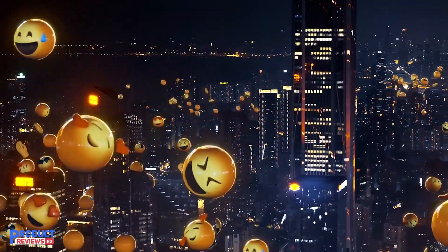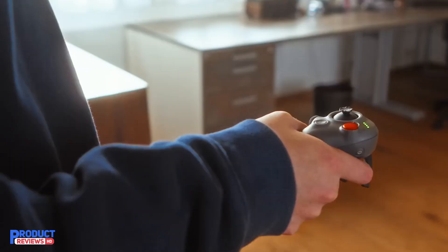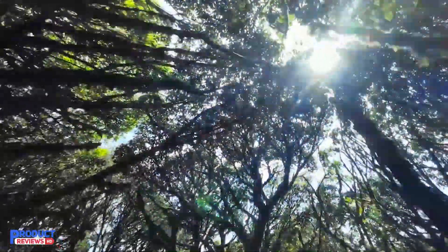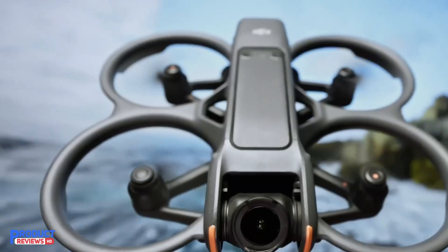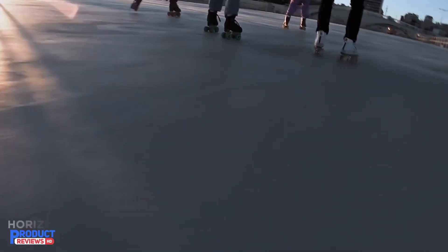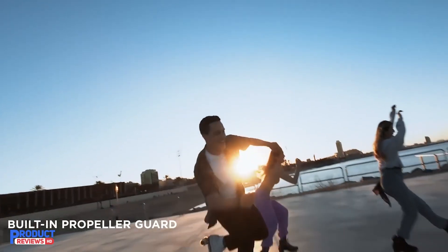The DJI Avata 2 Fly More Combo is designed to bring an adrenaline-pumping, immersive flying experience straight to your fingertips. With its 4K camera and a 155-degree field of view, this drone is not just about flying — it's about feeling like you're in the cockpit.